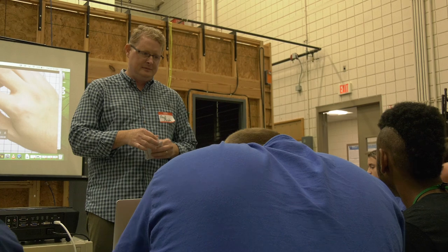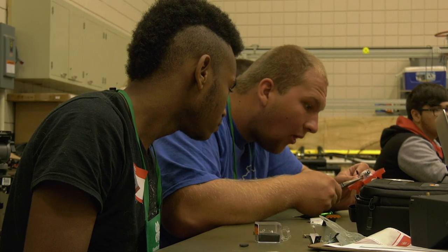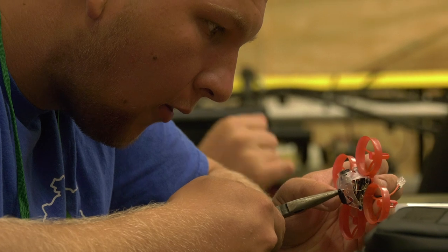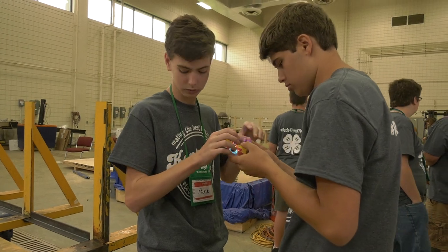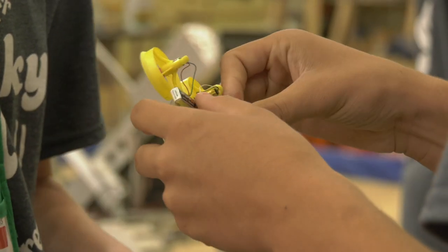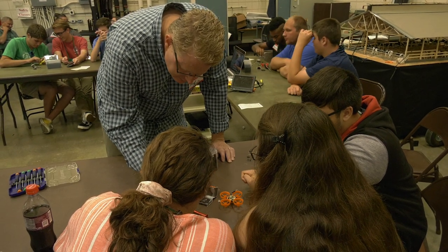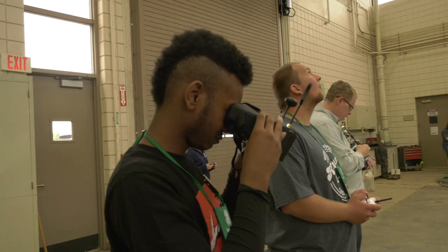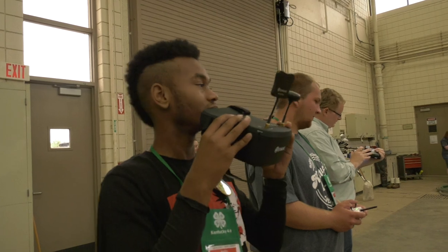I think they really picked it up well. They were all really, really interested. I hope that they've gained just a basic understanding of how drones work and of course how to fly them. Hopefully that'll inspire them to get more interested in the technology and just take it to the next level once they go to college. I benefited from learning, meeting new people, learning new experiences, flying the micro drones, and learning new things that I didn't know.